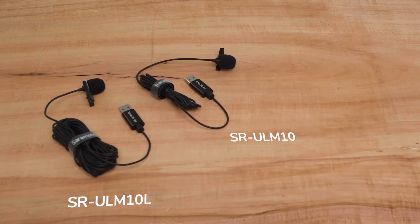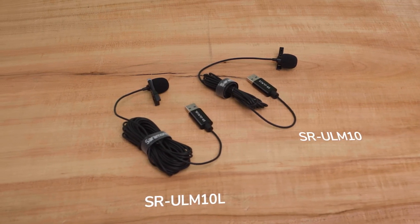Whether you need great sound for virtual meetings, you are a teacher or a student in an online class that needs to be heard clearly, or you are recording a podcast or adding a voiceover to your video — it's so important to have a great sounding microphone, and the SR-ULM10 and SR-ULM10L make it incredibly easy.